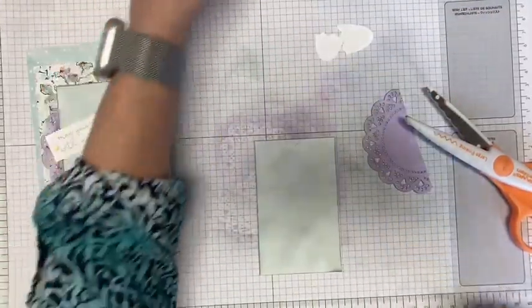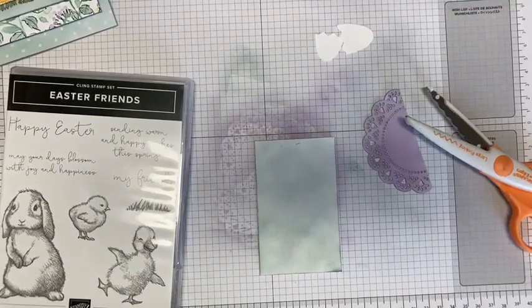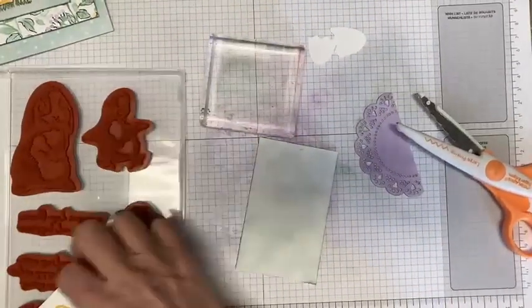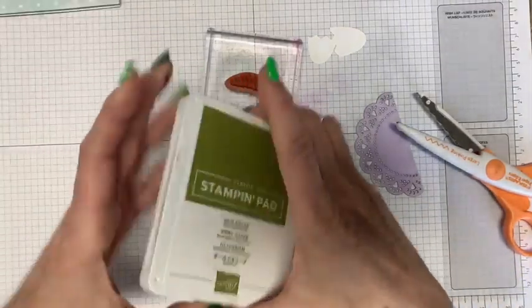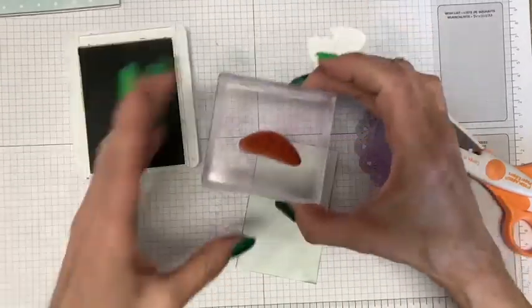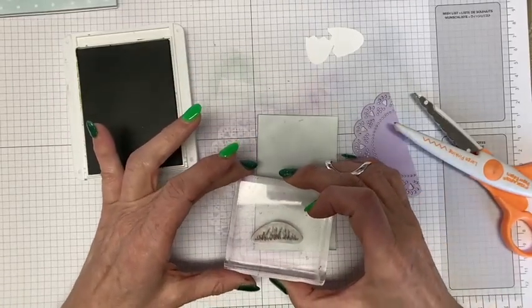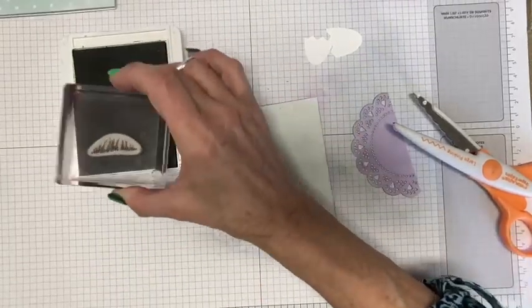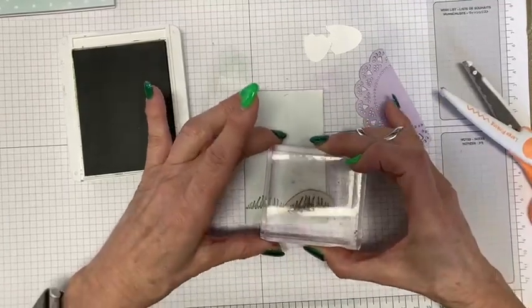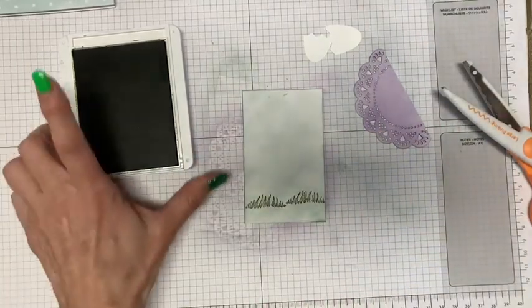Now I'm going to stamp my grass. I need my block and here's the grass stamp. I'm going to use Old Olive ink. Because I need it to go all the way across, I'm going to have to do it a couple of times. It doesn't have to be perfect — keep that in mind.